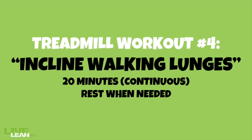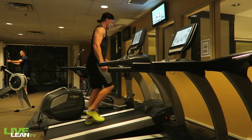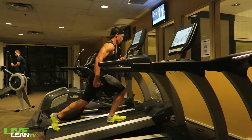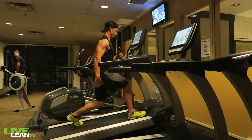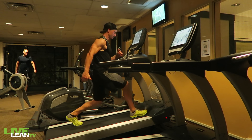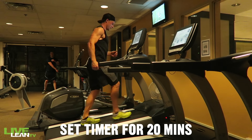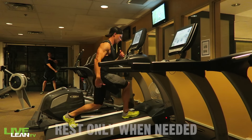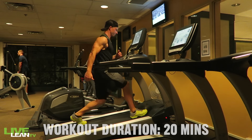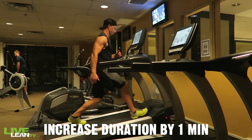Last, treadmill workout number four: incline walking lunges. This is the only steady-paced treadmill workout. Set the treadmill to a slower speed that allows you to properly complete a walking lunge, then increase the incline and test out the speed. Safety first — choose a speed and incline that challenges you, but ensure you're performing the lunge correctly by engaging the quads, glutes, and hamstrings. Set the timer for 20 minutes and go, taking rest periods by stepping off the treadmill only when needed. Total workout duration: 20 minutes. You can progress by adding one minute per workout.